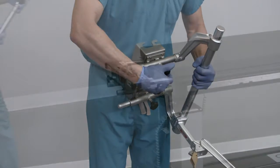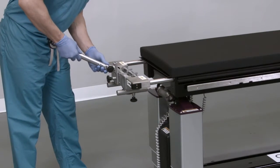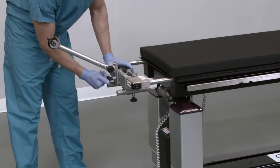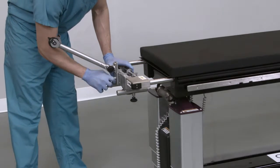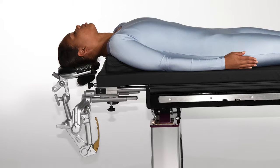The rope traction device can be installed into the cranial stabilization adapter and is most commonly used for ACDF procedures. When the table is arranged correctly with the supine platform, supine pad, cranial stabilization adapter, and rope traction device, the Clear Access table supports anterior cervical disc fusion — ACDF procedures with rope traction. Alternatively, ACDF procedures may be performed with a Mayfield horseshoe headrest via the cranial stabilization adapter.